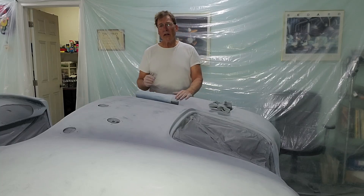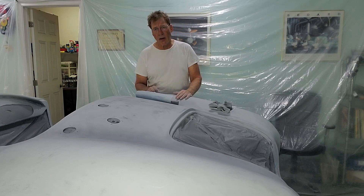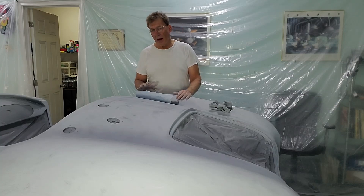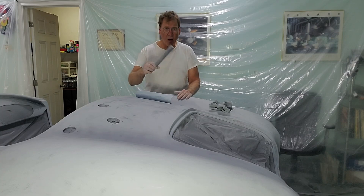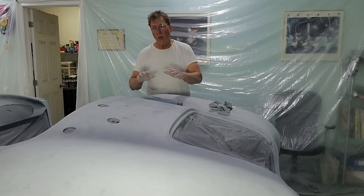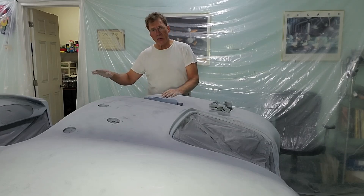Once we did that, we sprayed the car in 2k epoxy primer. We then came back and sprayed it in 2k high build primer. With that high build primer we used a block and sandpaper and sanded the surface to flatten it out as best we could.